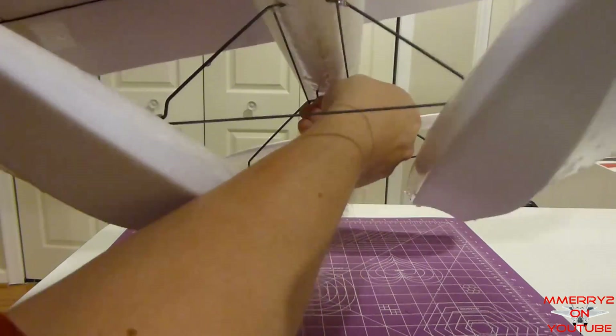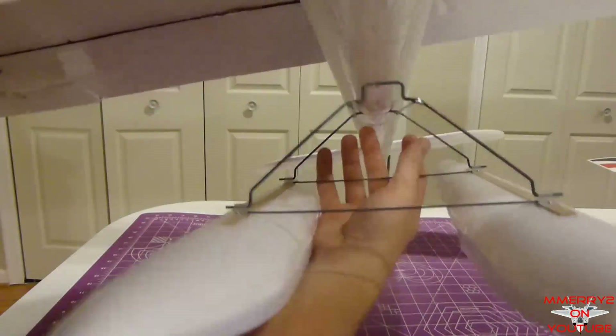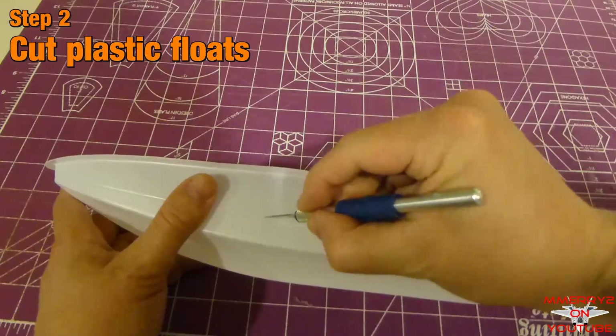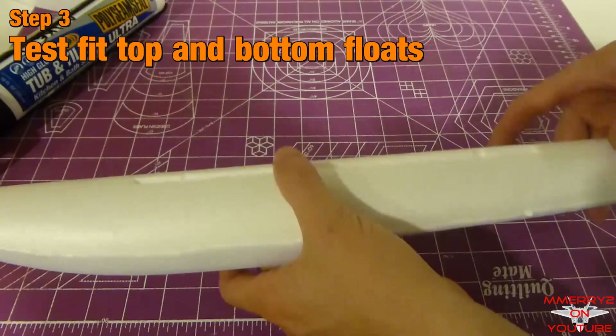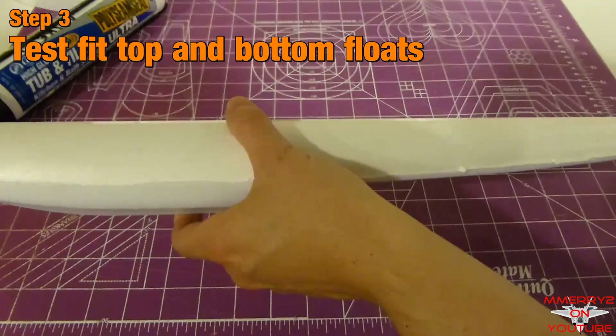Here's what they're going to look like when they're done. Notice how you can just put the floats up into the glider. For each plastic float bottom, carefully cut around the groove around the perimeter. For each float, test fit the foam top into the float bottom. Right and left floats are identical.